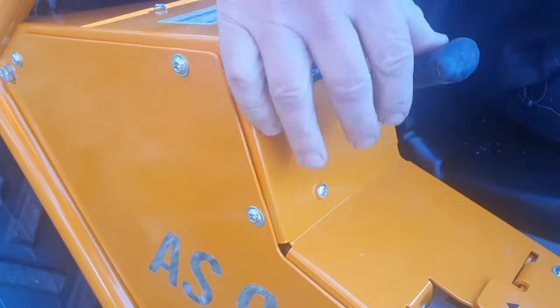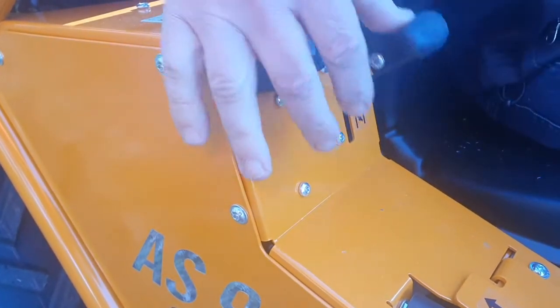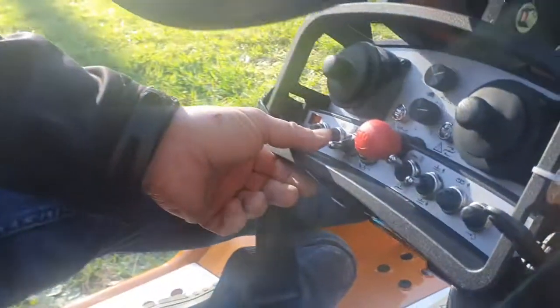Set the throttle as per normal. It's got an automatic choke so you don't have to worry about the choke position. Just half revs. Push the start button.